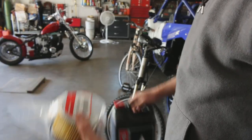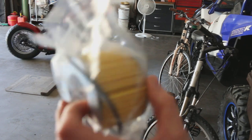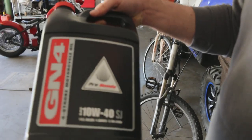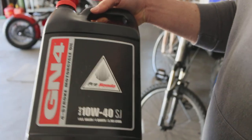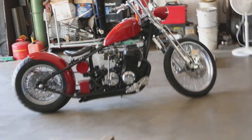Alright guys, what I got here — just an original Honda oil filter, nothing fancy here. Then for the oil, I got 10W40, GN4, 4-stroke motorcycle oil, that's what I'm going to be using. Putting in this old girl, and then when I get the oil in, I'll do the start up for you guys.